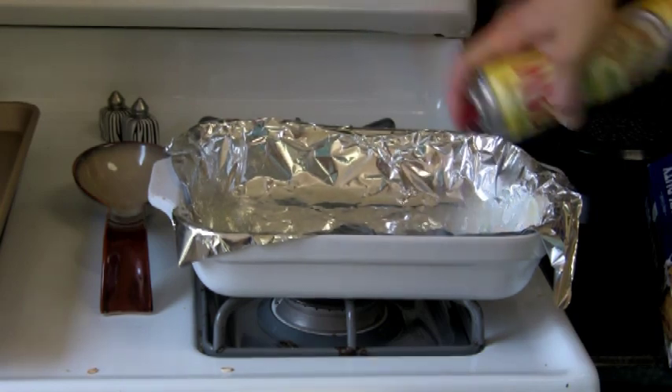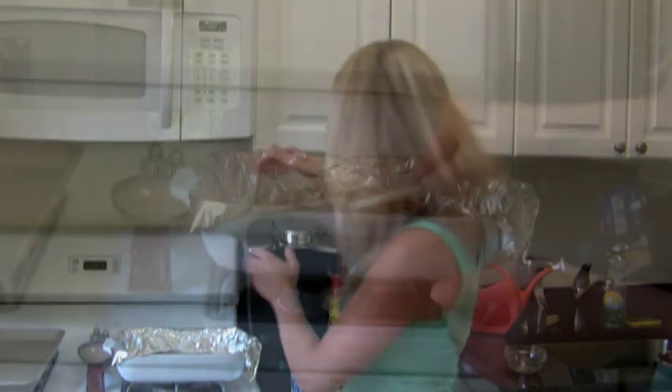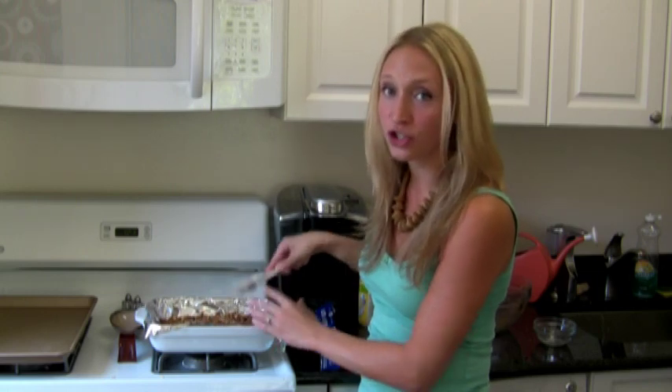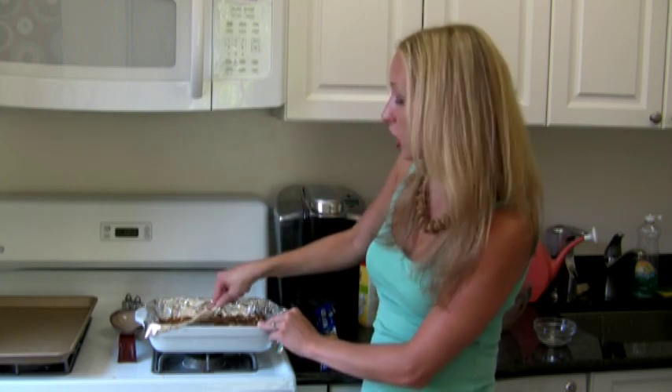That is it, guys. Time to get your stir on. I've lined my eight by eleven baking dish with tin foil, and then covered it really heavily with cooking spray. We're doing a lot of this just to make sure it doesn't stick — we've got some sugar in there, so it's going to have a tendency to stick to our pan. All I'm doing now is really compressing this down, putting a little bit of pressure, making sure it all sticks together, and making sure it's nice and evenly distributed so it all cooks nice and evenly.